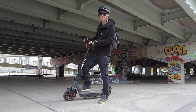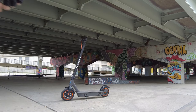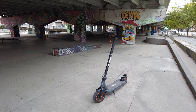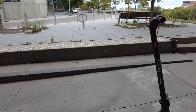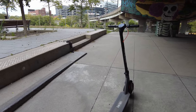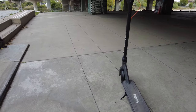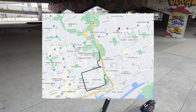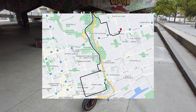This is the HiBoy S2 Max Long Range e-scooter. Full disclosure, HiBoy did send this to me, but I didn't receive any payment, nor am I obligated to say anything positive about the scooter. In this video I'll be taking it for a spin and offering up some of my initial first impressions, but first I'll talk a bit about the scooter.